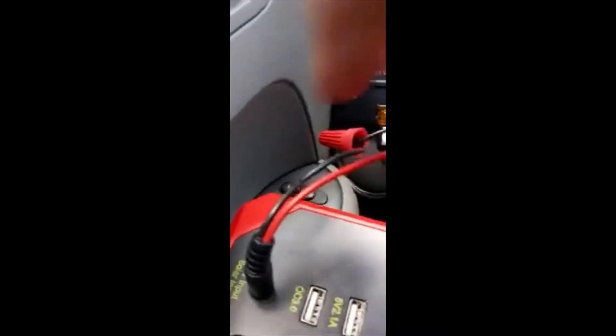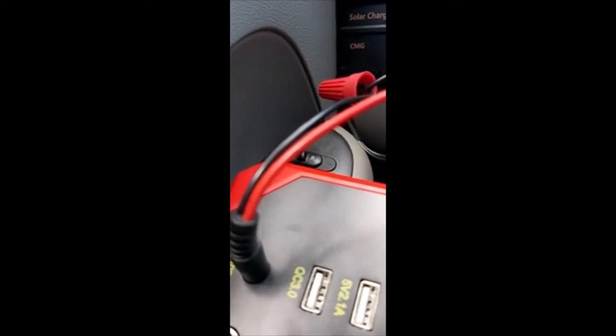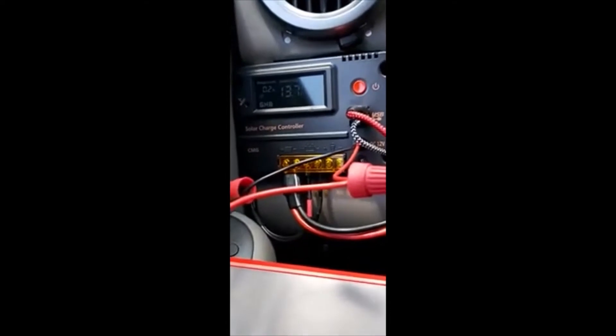We have 2.2 amperage coming out of the system, going into the Eagle Power Plus. I'm just testing out my little theory here. I want to use 10-gauge wire because I can't sit here and hold this while this thing charges. I would have another one running in the vehicle at the same time — I'm going to have to have its own solar power system to charge it. I don't see many people doing what I'm doing.